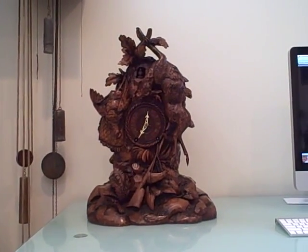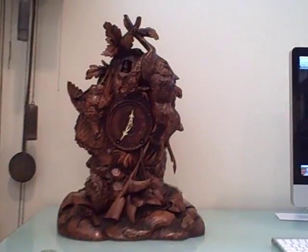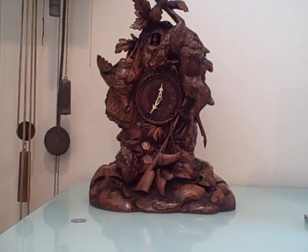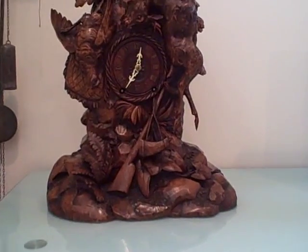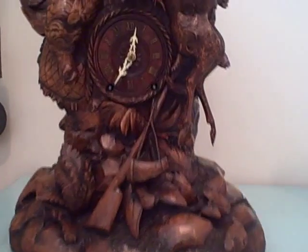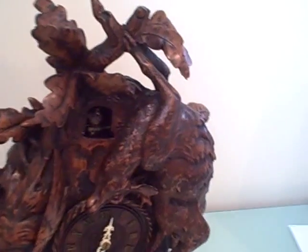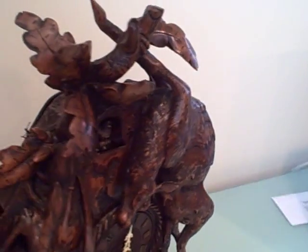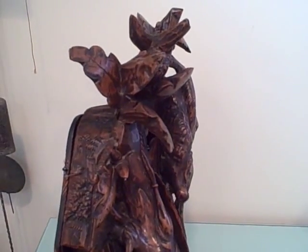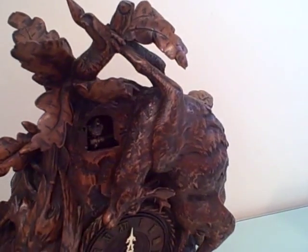This video is going to document a cuckoo clock that we just acquired this week. This clock needs a little restoration, but we're doing a video now just so you can see how spectacular the carvings are on this piece. This is a very unusual cuckoo clock. You can see the case style and the carving is totally asymmetrical. In all the years we've been collecting, we've just never really quite seen a cuckoo clock like this. It's just totally unusual.